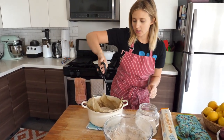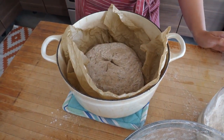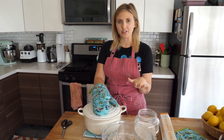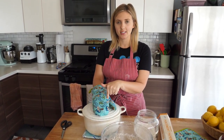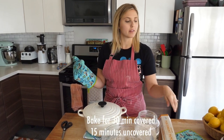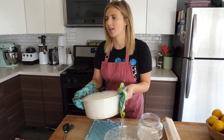You can grab some kitchen scissors and cut little air slots on top — kind of like a little X. We're gonna put this in the oven at 450 degrees for 30 minutes with the lid on, and then after 30 minutes we'll take the lid off and keep it in for 15 more minutes to get that really nice golden brown color and texture on the outside crust.